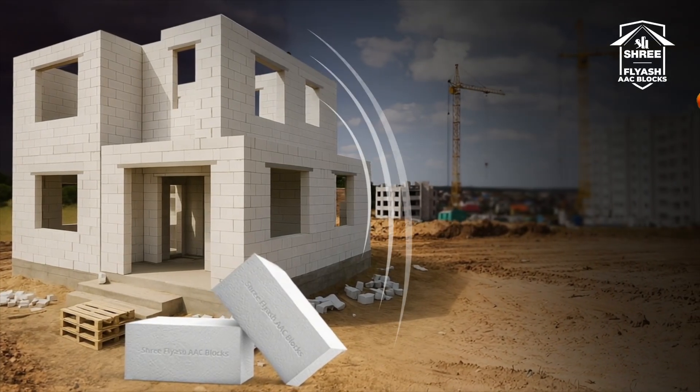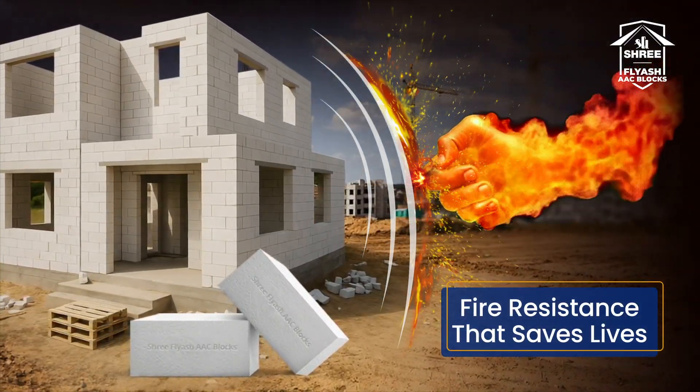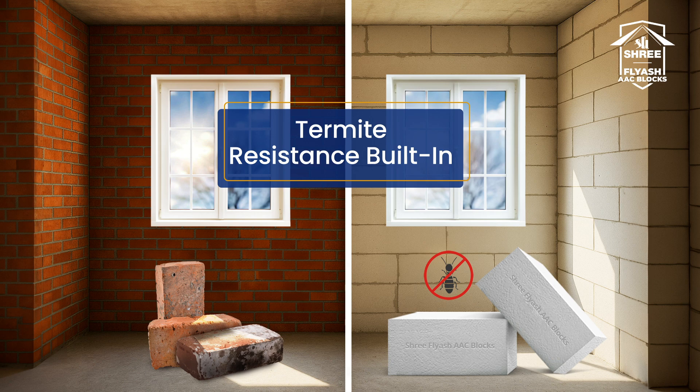Shree AAC blocks are non-combustible and fire-resistant, adding an extra layer of safety to your home. No wood, no worry. These blocks are completely termite-proof, keeping your structure strong for decades.